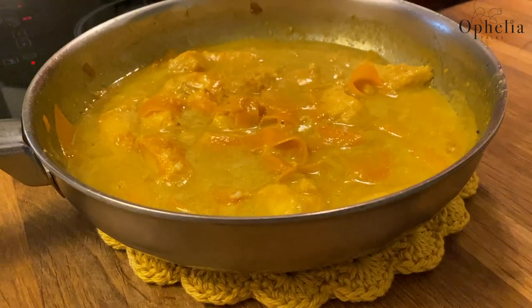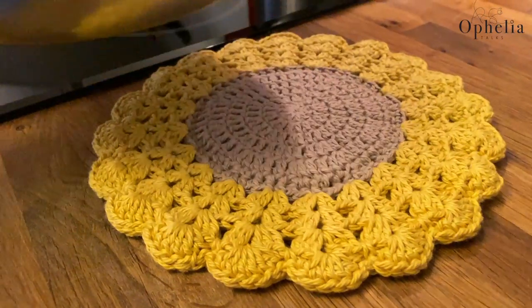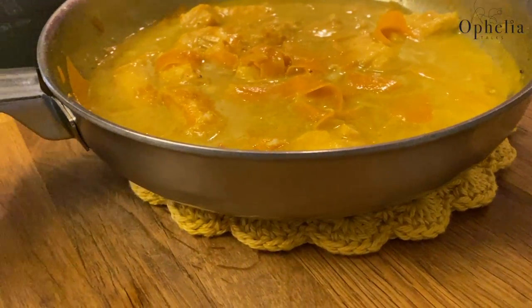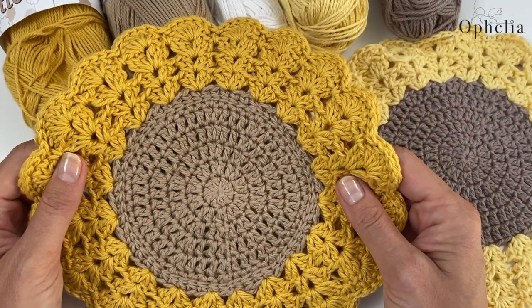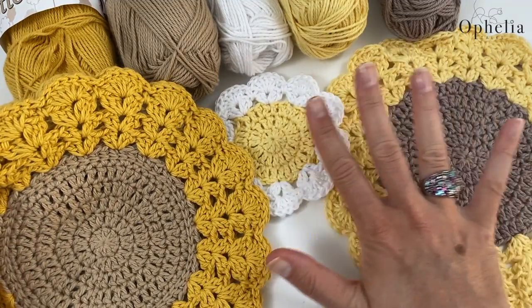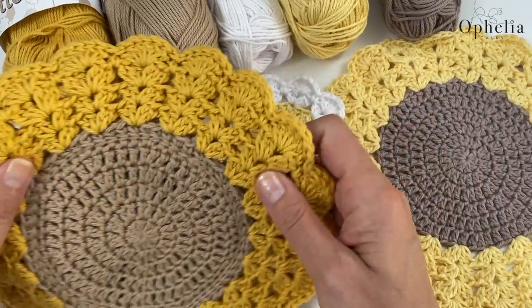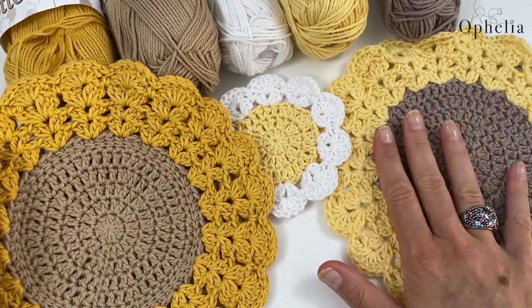Now the only reason you can do this - put a hot surface on top of this - is because this is cotton. So make sure you do not use acrylic if you are going to use it for a hot pot stand. You can use acrylic for all the other uses that I've come up with, but not when you're going to use heat on it. And of course it's all washable.